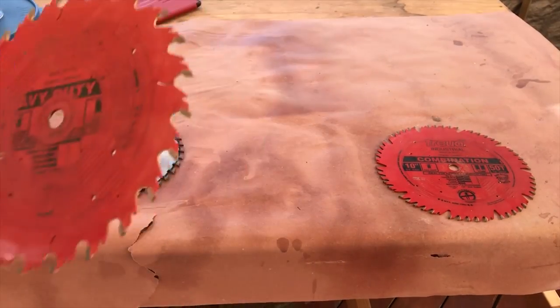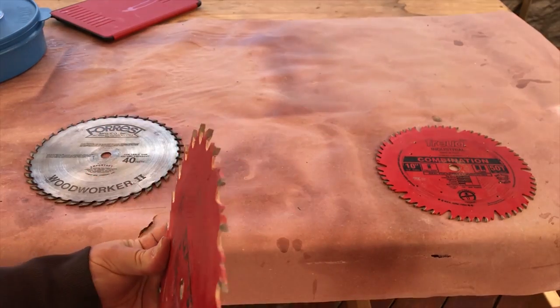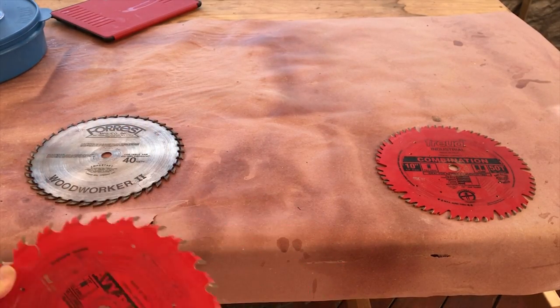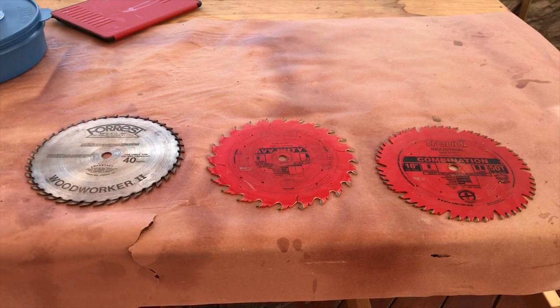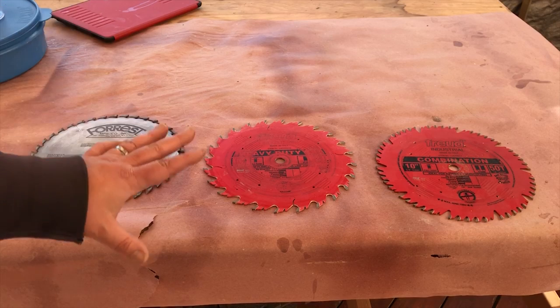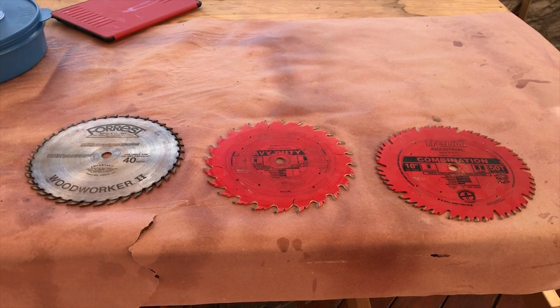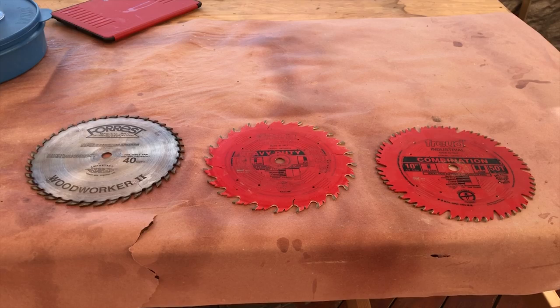The next one I use most often is a 25-tooth rip blade with a flat grind on it. When this one goes dull, I'll replace it with the Forrest equivalent. Forrest blades are by far the best I've found. A lot of people think you have to switch blades for ripping versus crosscutting, but I've found that not necessarily to be the case. This combination blade does all my rip cuts just as well.